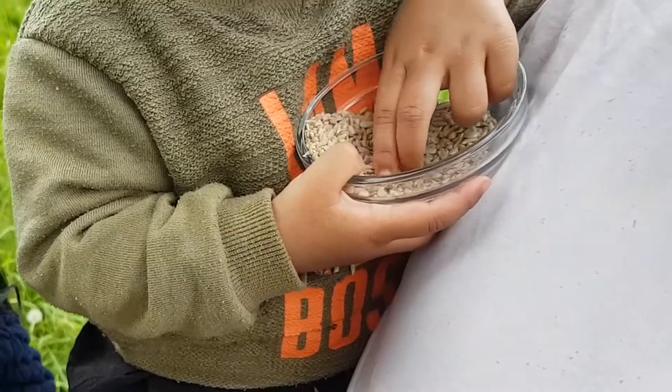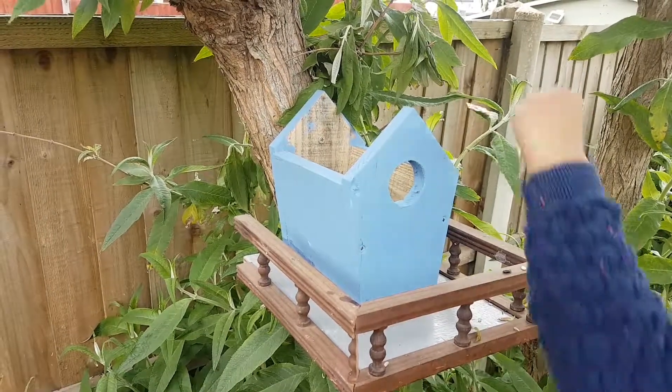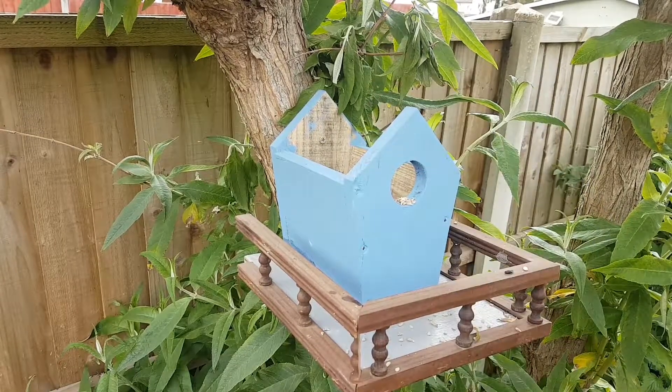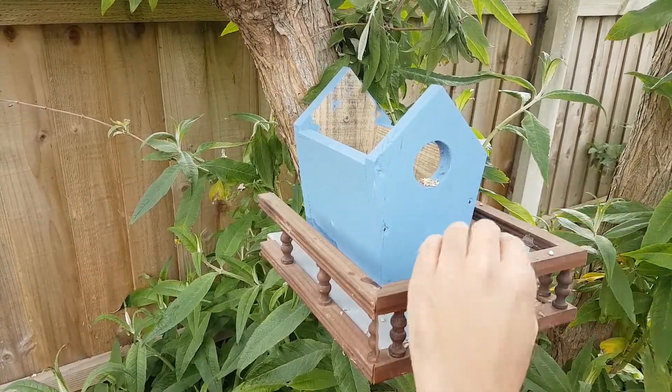Let's put the seeds in the birdhouse, come on daddy let's do it! Let's put some on the back. Of course the birds will come — this is the feed, okay!